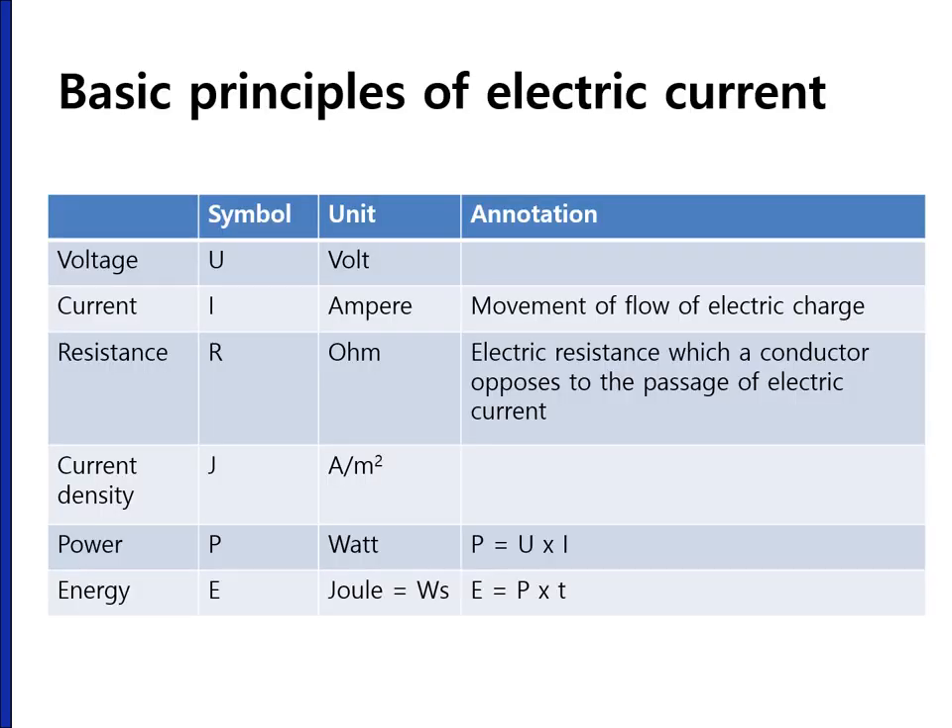In order to make a thermal effect during endoscopic treatment, we use electric current. The power is determined by the voltage and the current. With longer time and stronger power, we can get enough energy for endoscopic treatment.